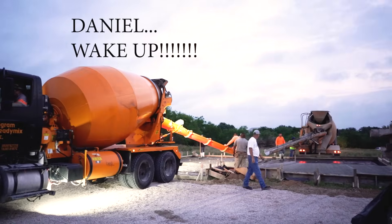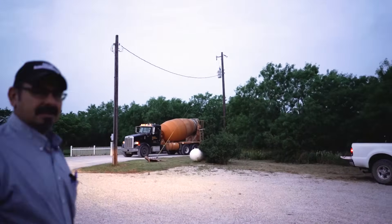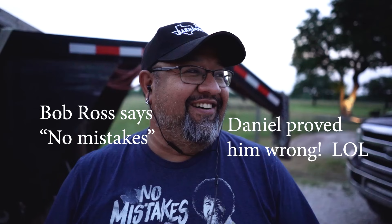My cameraman is lost. There it is — there's the third one. You awake, Daniel? No. So anyway, this one should go pretty quick. Hopefully we'll be home for lunch.